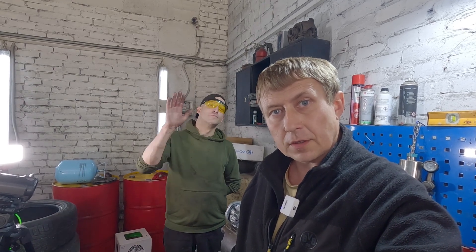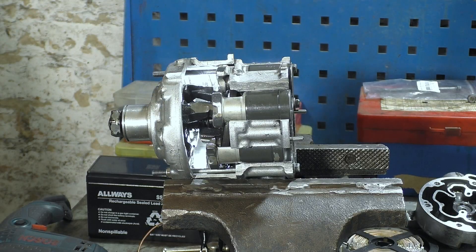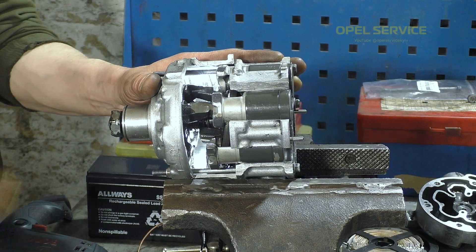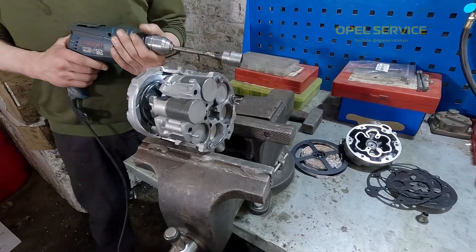Welcome back, friends, to the Opel Service Kyiv channel. In today's video, we'll show you the operation of an air conditioner compressor in cross-section, as well as how the swashplate mechanism works in slow motion and at various RPMs.